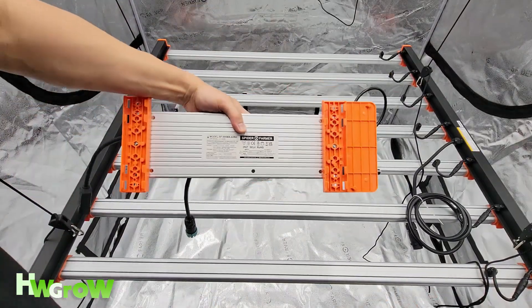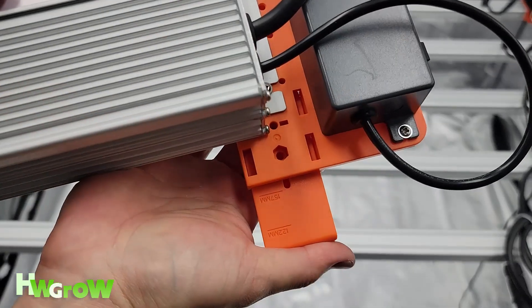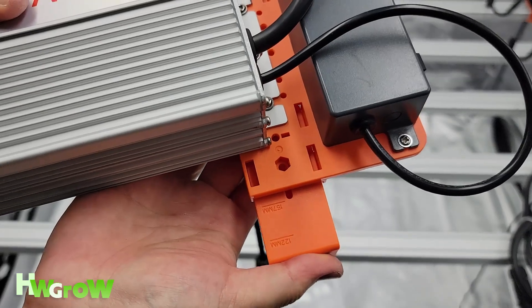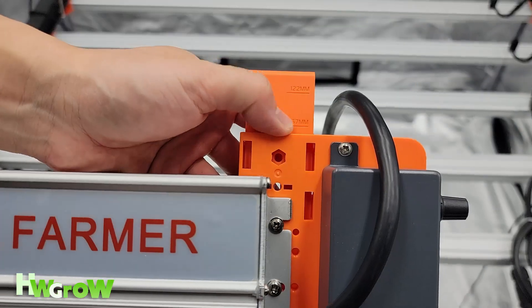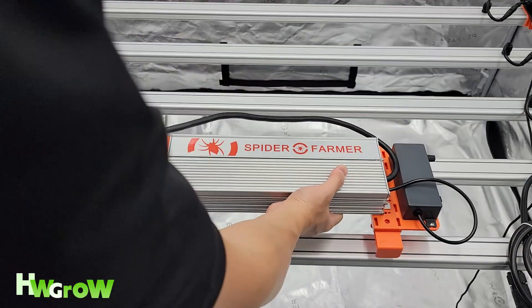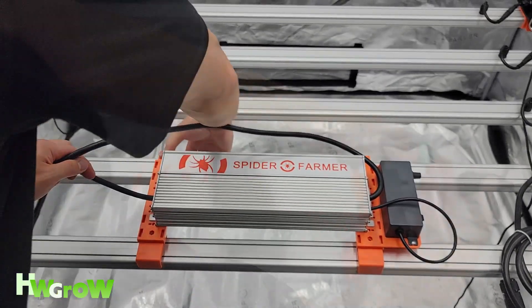Now grab your driver and the mounting brackets and place all four brackets in, pushing them until they're aligned with the 157mm line. When all four are installed, you can easily place the driver on top of the light anywhere you want to.